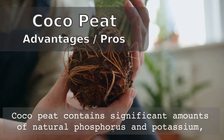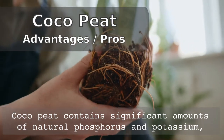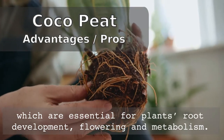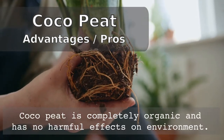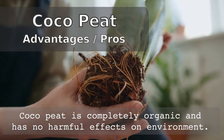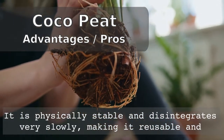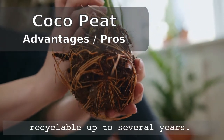Coco peat also contains a significant amount of natural phosphorus and potassium, which are essential for plants' root development, flowering, and overall metabolism. Coco peat is completely organic and thus has no harmful effect on the environment. It is physically very stable and can only disintegrate very slowly, making it reusable and recyclable for up to several years.